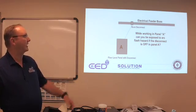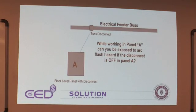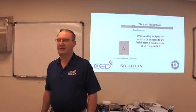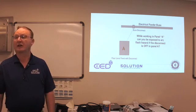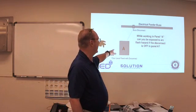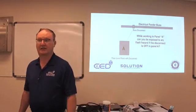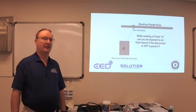We've got an electrical feeder bus up above with conduit from the feeder bus down to Panel A. Working in Panel A — can you be exposed to an arc flash hazard if the disconnect is off in Panel A? Yes, absolutely. Just because the disconnect is off does not mean there cannot be a fault in that bus. That fault can propagate down the conduit and out the front of that panel while we're standing in front of it. Even if we disconnect the breaker up on the bus, we're still exposing that panel because there's still bus work coming down. The arc flash and blast doesn't care — it will propagate in all directions until it meets resistance.